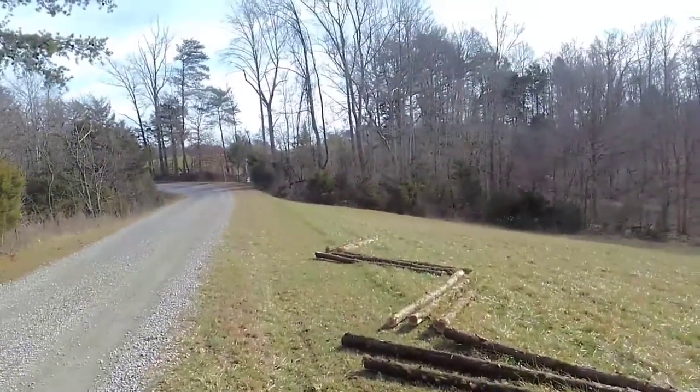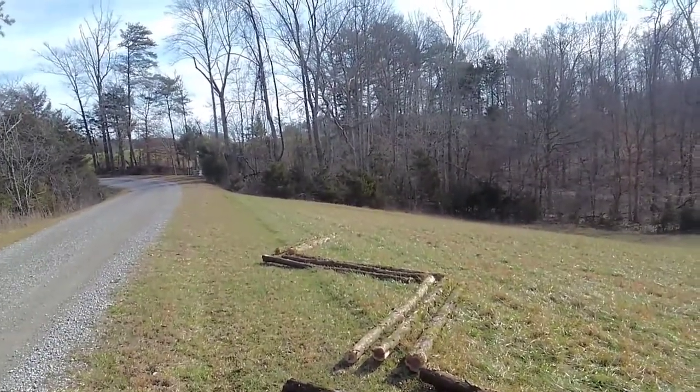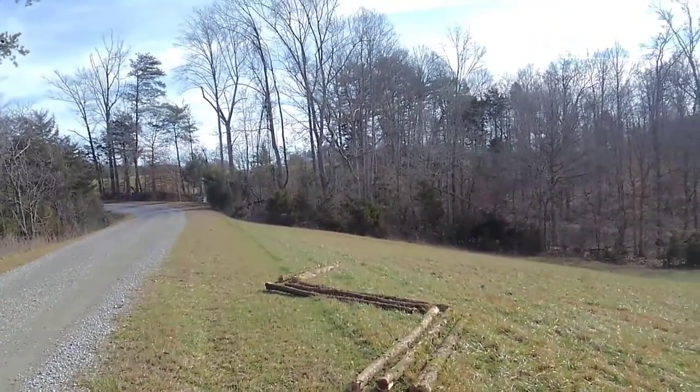All this is gonna have to be taken back down so I can run the rebar through it. Anyway, I got it cut all the way to there and it's gonna go all the way to the wood line over there, so I've got a lot more logs to cut and I'm gonna take you through the process.